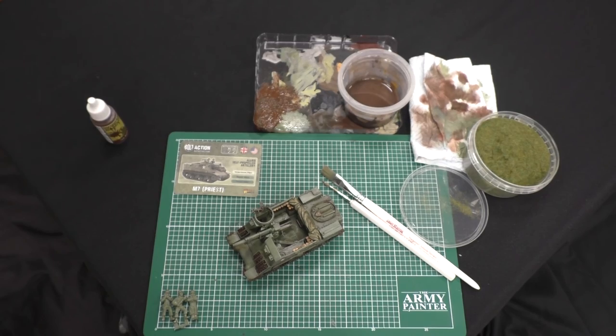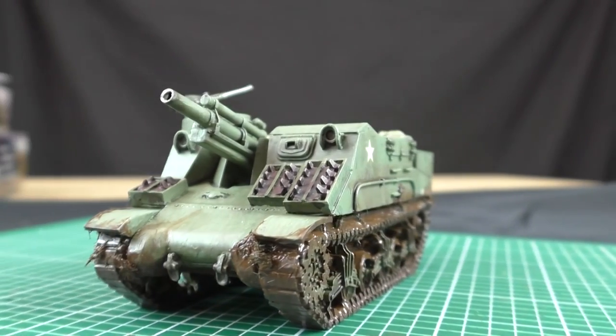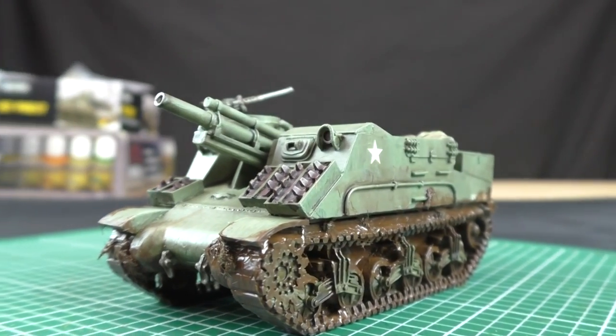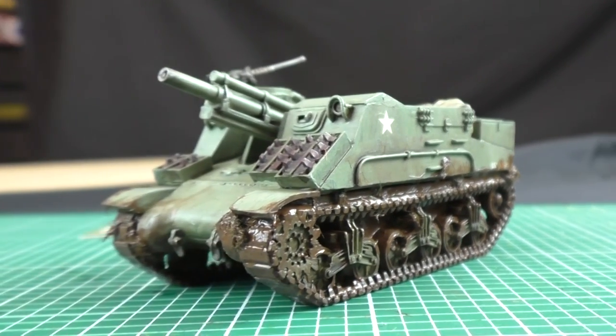Otherwise, we're about onto the battlefield ready to have a game, and we can add the crew later. That's it — thank you.